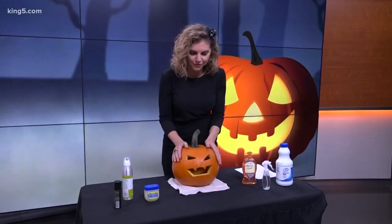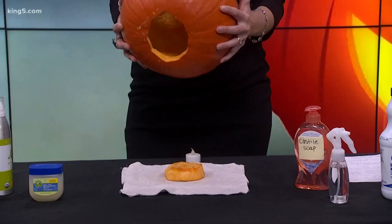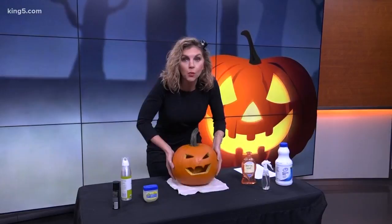We are talking about ways to preserve your jack-o'-lantern, because I've already seen a lot of pumpkins on porches and no doubt you're going to want to carve into that soon. First tip is that you're actually going to want to cut from the bottom. Doing that will allow the liquid or the moisture to escape rather than to pool at the bottom. So a really good tip there.